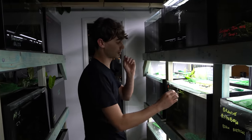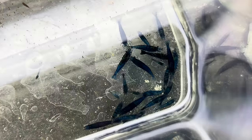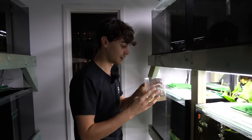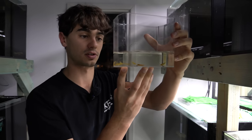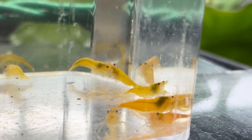Over here we've got two more types of shrimp. In here we've got some really cool blue dream shrimp — I bred these myself, there must be about 15 or so in here. I also have some lovely yellow cherry shrimp from Susie, one of my staff members. She's done a really good job breeding these and we're going to be breeding them for her in the fish room.